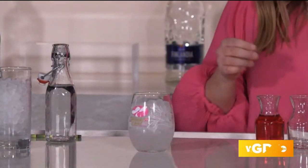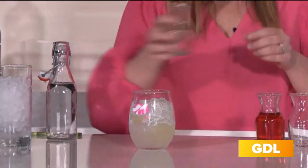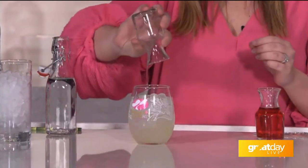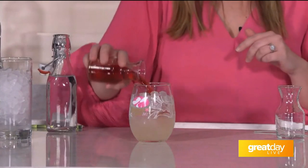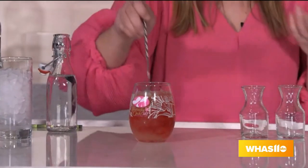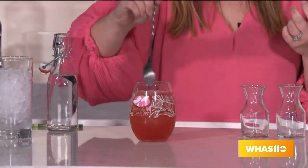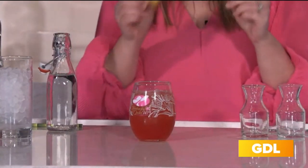Then we will add about one ounce of sweet and sour, just a quarter ounce of triple sec, and then we'll top it off with three ounces of cranberry juice. This is what gives the Lily that beautiful pink color it's known for. It was actually created as a way to emulate the stargazer lilies that are draped over the winning Oaks racehorse.